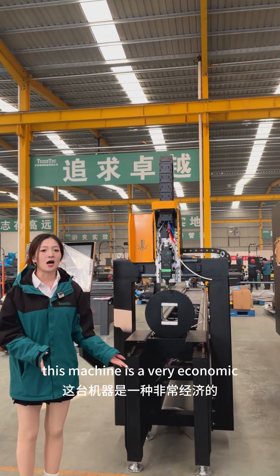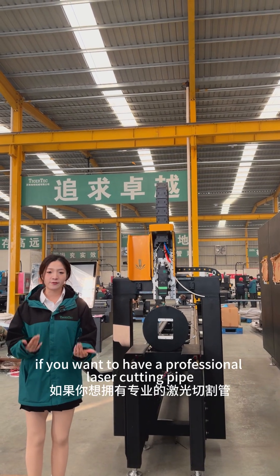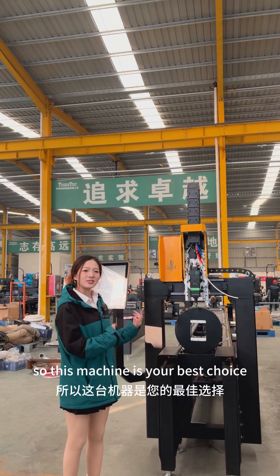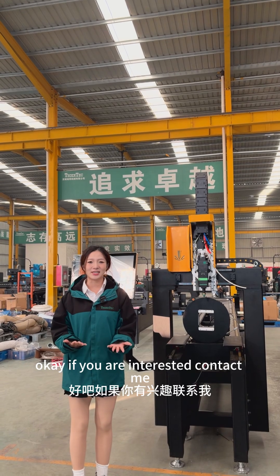This machine is a very economic type of laser cutting pipe machine. If you want to have a professional laser cutting pipe machine but you don't have enough budget, this machine is your best choice. If you are interested, contact me.